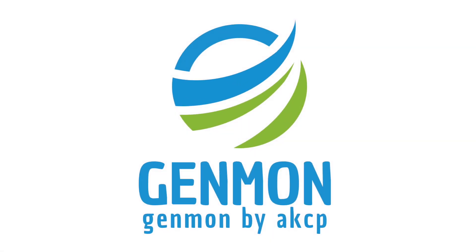Make Genmon by AKCP your choice for generator monitoring today.